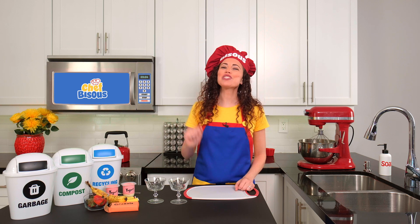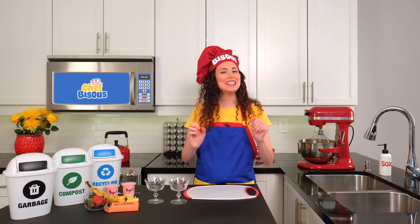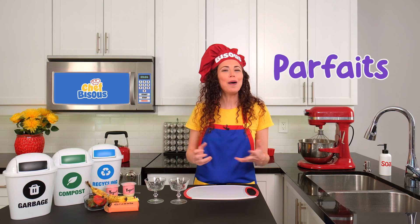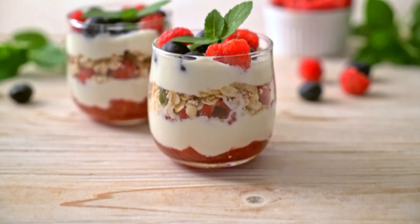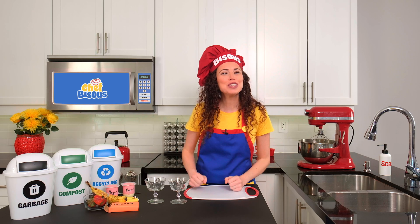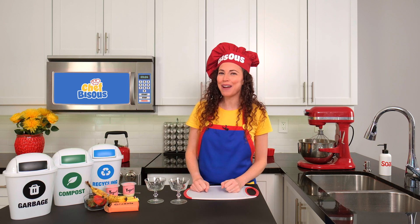Hi mini chefs! I'm Chef Bisou and I'm so excited to welcome you back to my kitchen where we cook up tasty treats and learn amazing things together. Today we're making something special — parfaits! A parfait is like a tasty adventure in a cup. It's made of different layers: usually a creamy layer, a sweet layer, and a crunchy layer all stacked on top of each other. Every scoop is a mix of different textures and flavors — it's like discovering a little surprise in every bite.